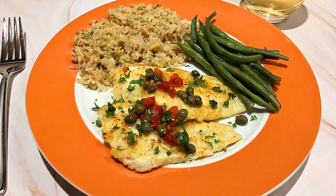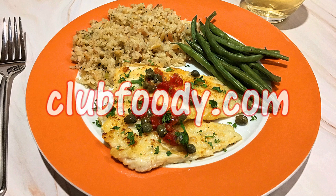I hope you give it a try soon and be sure to visit clubfoody.com for ingredient amounts, directions, and more info. Until next time, my friends, bon appétit!